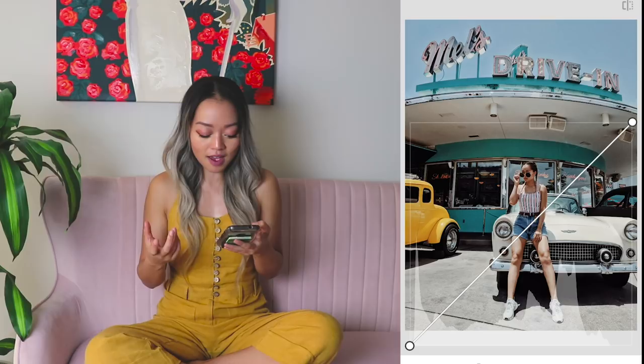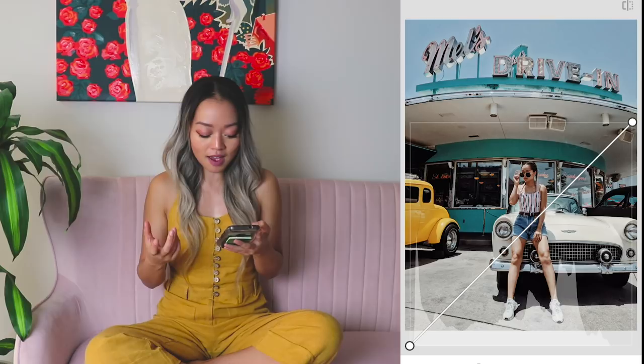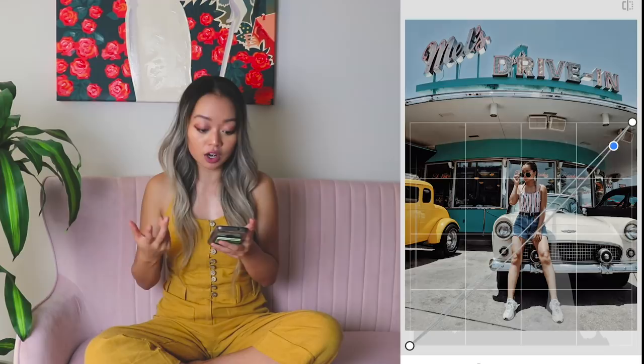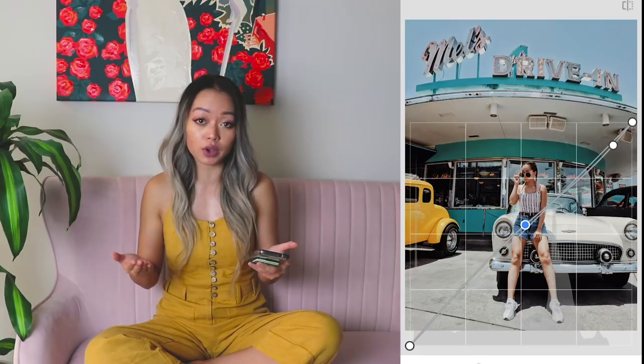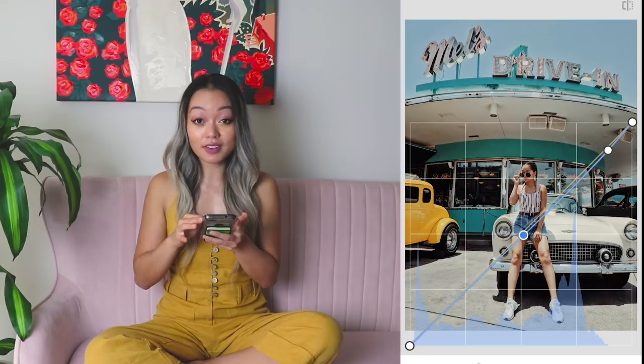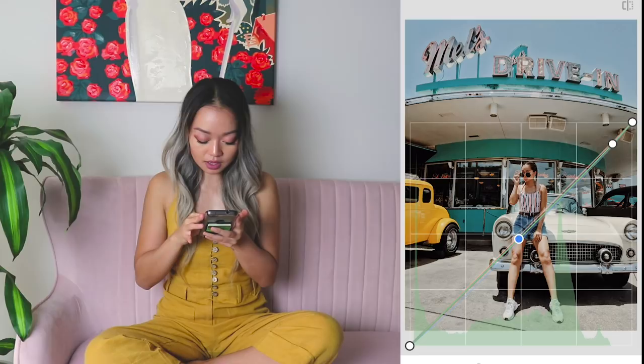The second step is going into curves. For people that have never used curves before, this can feel a little bit overwhelming and it may feel a little bit advanced, but once you get the hang of it, I promise you it's super simple. I like to start with Luminous, and honestly, curves is trial and error — just play around with the different lines and see what works for your photo. Every photo is going to be different because of the lighting and the tones of the shot. I like my blues a little bit greener, so I'll decrease the blue line to get that teal, and then I'll go into the green and adjust it so I can get that perfect shade of teal that I want.